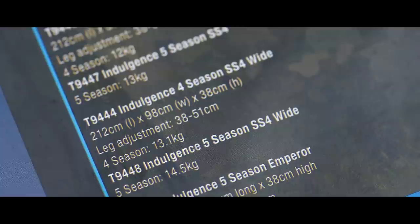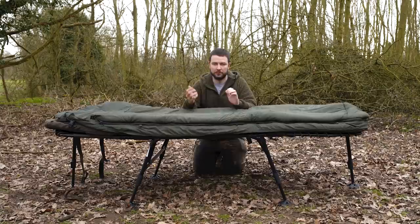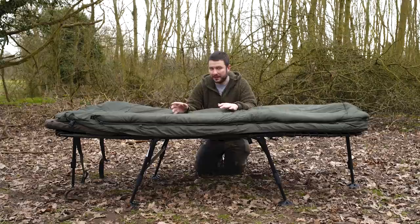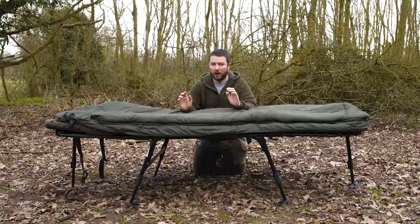The length for this bed chair is 212 centimetres. It's 98 centimetres wide — exactly the same as the SS3. However, the height is different: 38 centimetres tall and the legs will extend to 51 centimetres, so that's over half a metre from ground level once you've extended the legs all the way up. This one weighs 14.5 kilos in the five-season, whereas the SS3 weighs 14.2 kilos. In the four-season, this weighs 13.1 kilos and the SS3 weighs 12.8 kilos — so a little bit taller and a little bit heavier, but not a lot of difference.